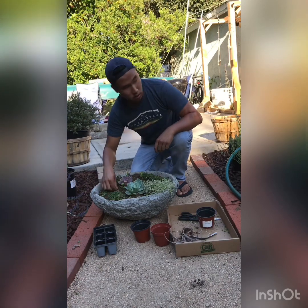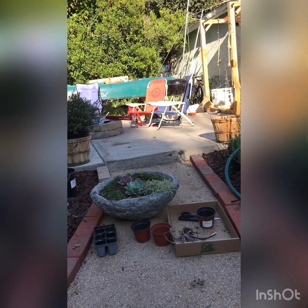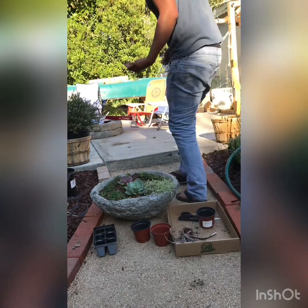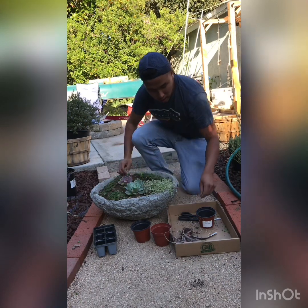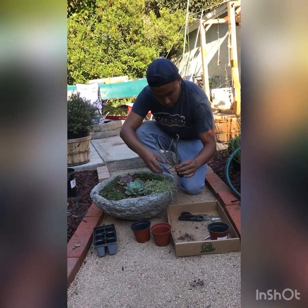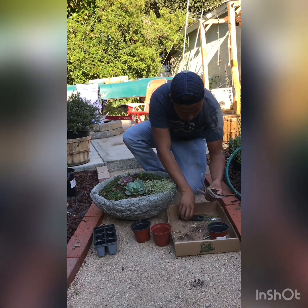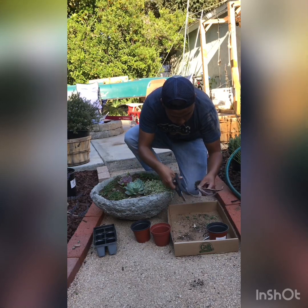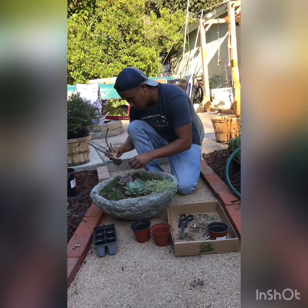I have more stones here — some river stones with a little dirt on them that will wash off. Just add them in between the plants. Let me edit this a little bit and cut off this old dead piece on the aloe.